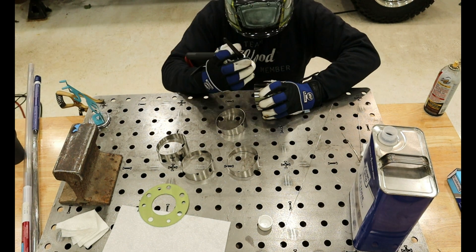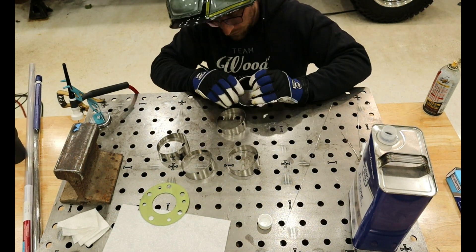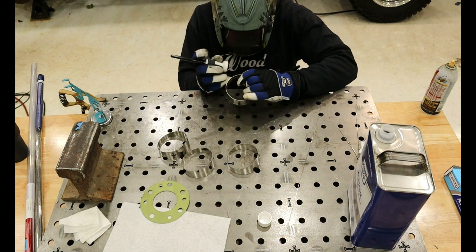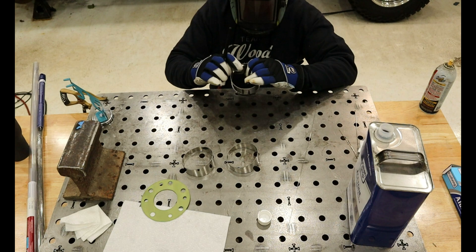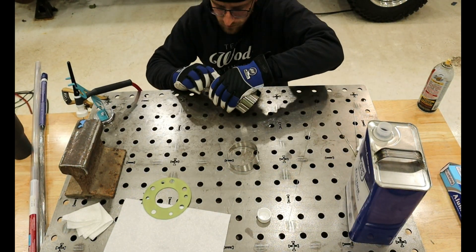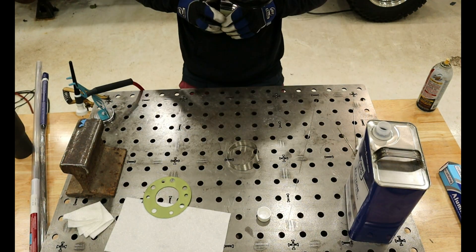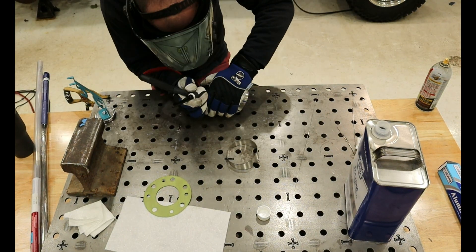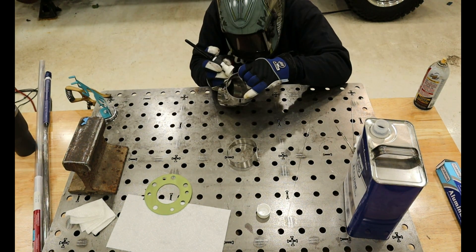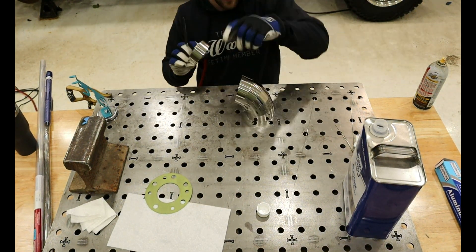Once my pieces came in, I started by tacking each piece together to make the 90 degree bend. Once I had enough tacks, I fully welded each joint, making sure to back purge. For those that aren't familiar with back purging, this is where you fill the inside of your material being welded with argon. Argon is coming out of the TIG torch protecting the front of the weld, while the inside is being protected due to the argon inside, resulting in a stronger weld due to the lack of oxidation.